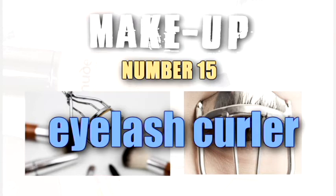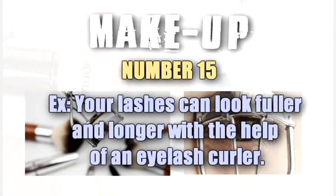Eyelash curler. Your lashes can look fuller and longer with the help of an eyelash curler.